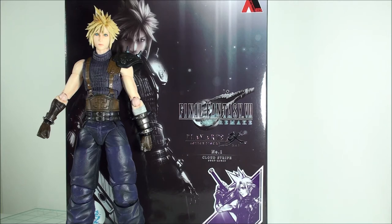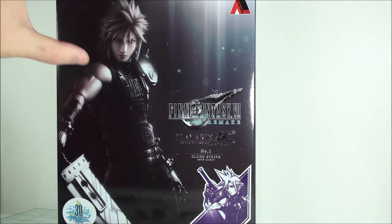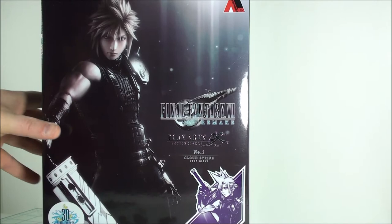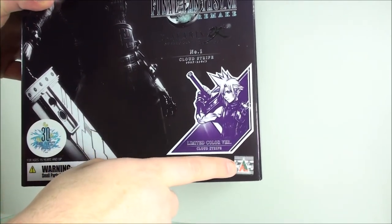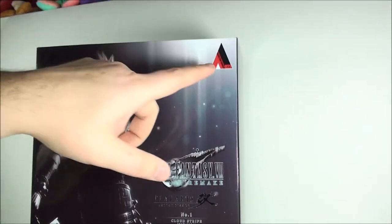The differences between this version and the regular version essentially mirror the original game look, and we'll go more in depth a little bit later. But let's take a look at the box. The box is exactly what you get with the regular release, except for the fact you get this limited color version sticker, much like what we got with the older Marvel or DC variants. You get the 30th anniversary right here.